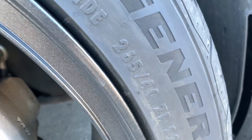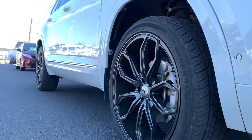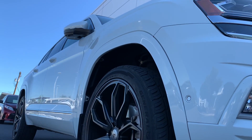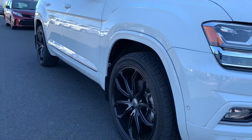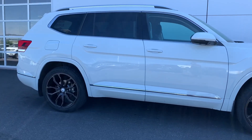They are a 265/40 ZR22 General G-Max tire. The way this Atlas is set up is pretty awesome, because you'll notice on the side where it's normally black plastic, it's actually painted white to match the car. The overall all-white look with the Asanti Black Label wheels definitely looks sharp.